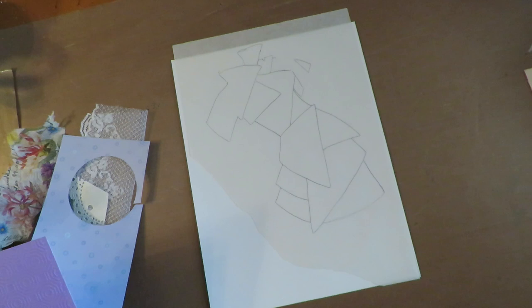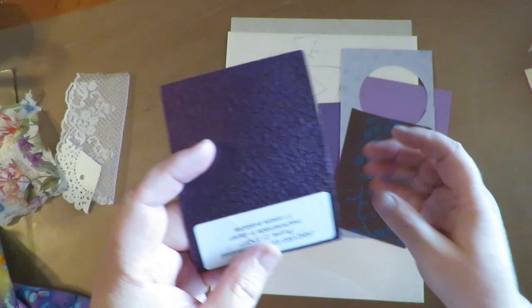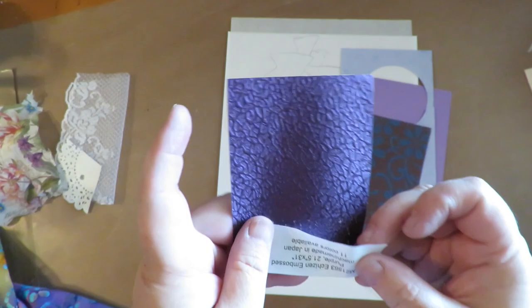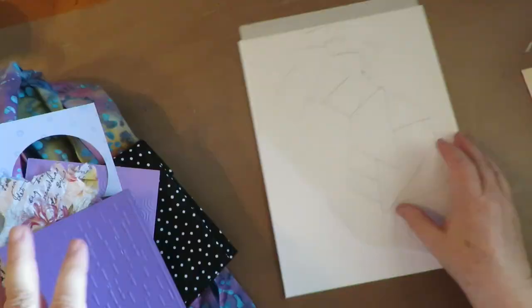I'm going to dress up this girl and use the template for all my shapes. I want each section to be a different texture, a different color, something fun to look at and feel. So I have some cardstock I ran through some texture plates, some cute pattern paper, some handmade papers, and this really pretty textured purple paper that was a sample from when I worked at a scrapbooking card making store. I've got some lace, some paper doilies, napkin images, and some scraps of sewing material. Those are the things of interest I want to use for all these little pieces.